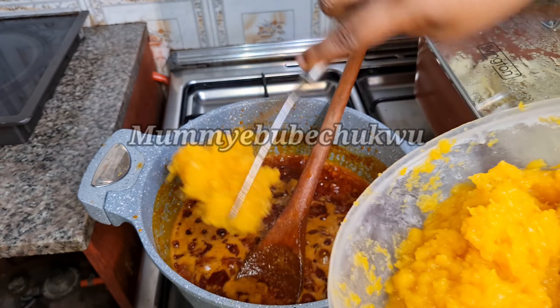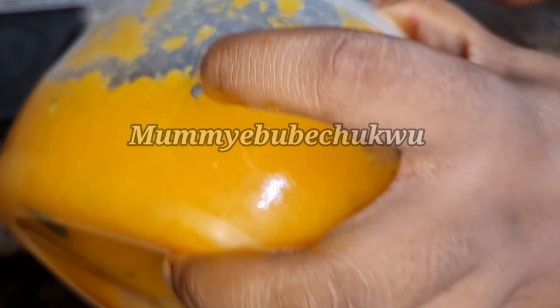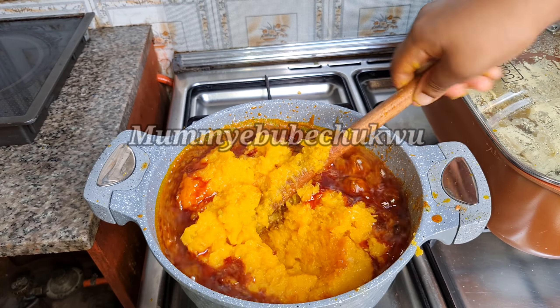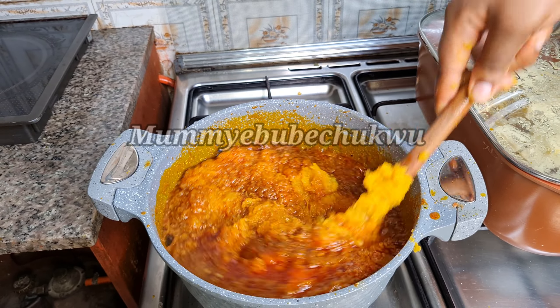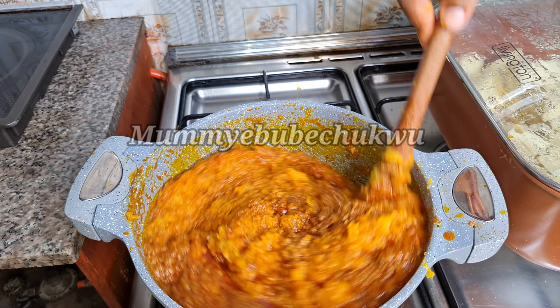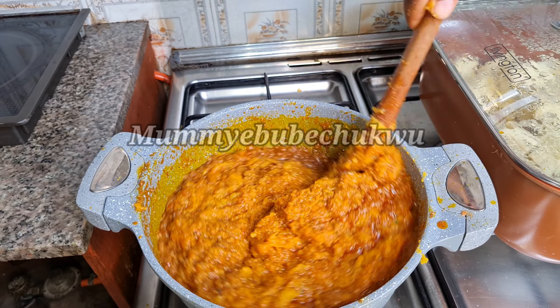Now I'm going to pour in the squash. I'm putting it into the mixture after adding the onions, then stir and allow to cook for one to two minutes. The squash is ready when it's fully combined — you won't be seeing the oil on top anymore; everything will be properly combined.